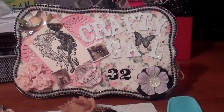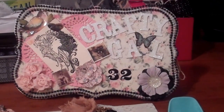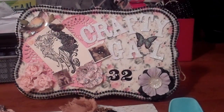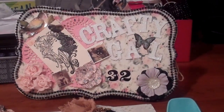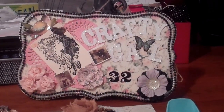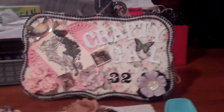Hi, it's CraftyGal32 and this is a video response to Tina's Cricut Create Mother's Day Swap. The swap was to alter a spoon or a fork for your partner and a Mother's Day card. This is what I came up with.